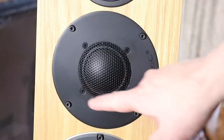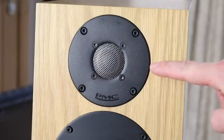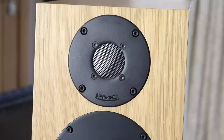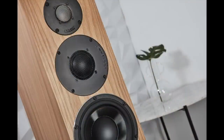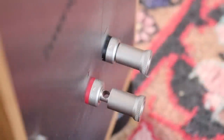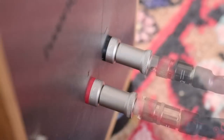Moving further up, there's a 50 millimetre domed midrange. And moving up even further, a 27 millimetre Sonalex fabric soft domed tweeter. Sonalex is a sort of lightweight fabric with very even consistency across the whole surface, and it's not really affected by climatic change so it's very stable. The tweeter is cooled and damped by a liquid called ferrofluid. Switching around to the back, all you can see is a pair of rather solid, sturdy binding posts, offering a sensitivity of 86 decibels.